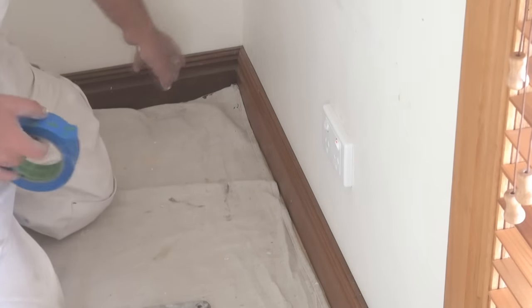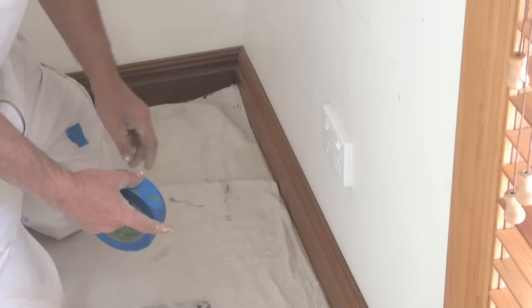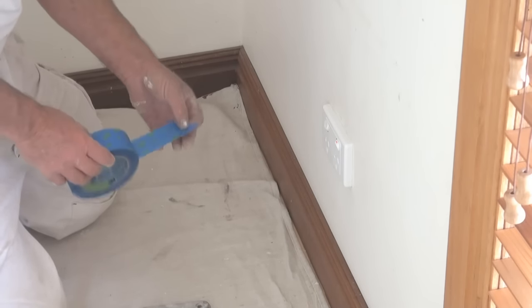When you're starting off with your tape, because you're starting in a corner, you want to rip it slightly on an angle. That way the tape will go into the corner better and you've got a nice sharp point.